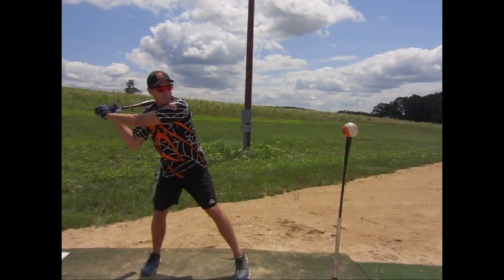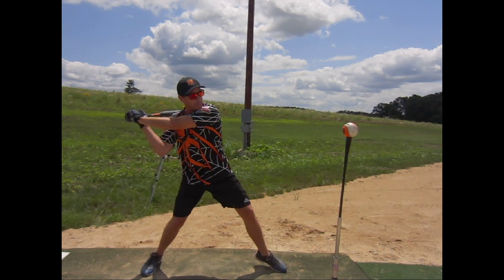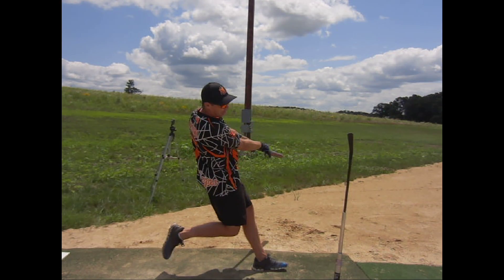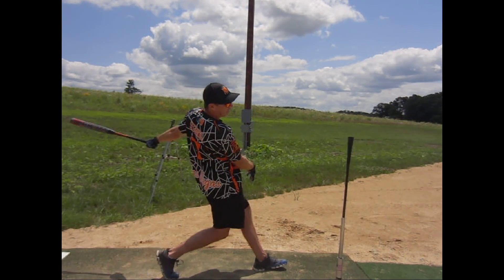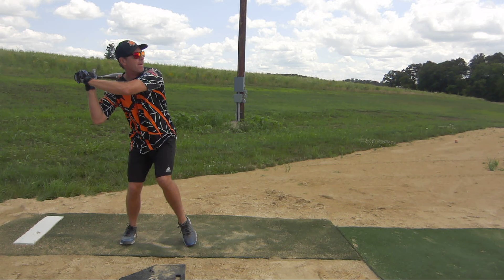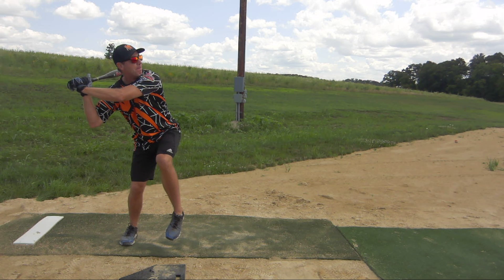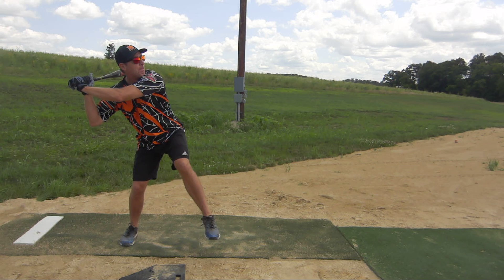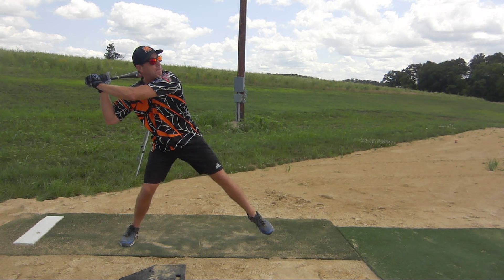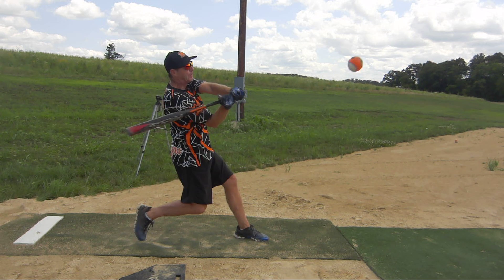It looks to me like sometimes you let go of that top hand almost right at contact or after contact. Maybe a little bit early letting go with that top hand. And I can see your head is kind of down - you have that 'keep the head on the ball' baseball mentality. I'm trying to get you to almost bail out to the left, not taking your eye off the ball or anything, but pulling your head is not a bad thing because it just means you're getting more rotation.